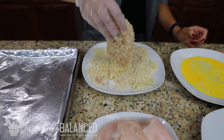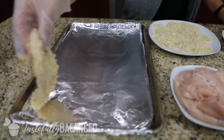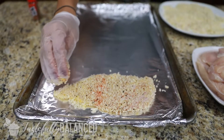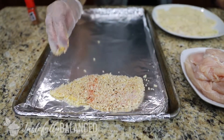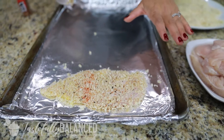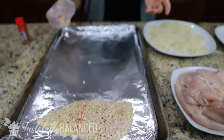Then you just shake off all the extra panko and I've got an aluminum tray here lined with aluminum foil. I have sprayed it with some Pam. I'm going to keep going with this and then at the end I'm going to spray it just with some Pam on the top so that the top can get nice and crispy. I'll show that once I am done.